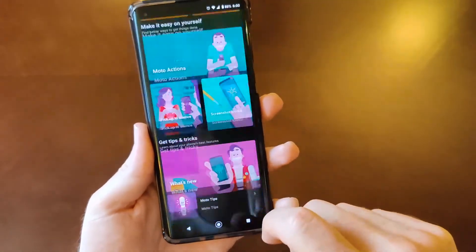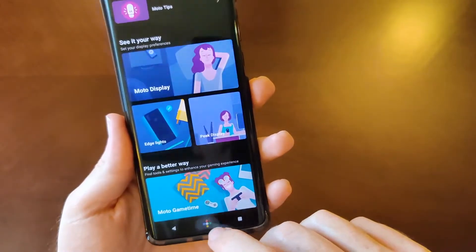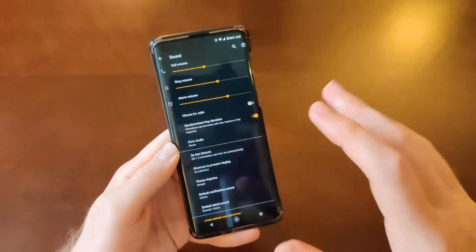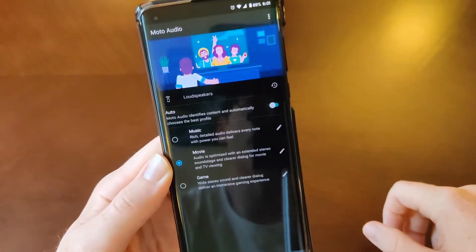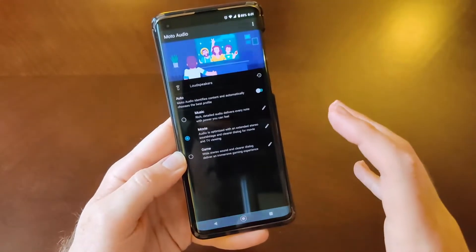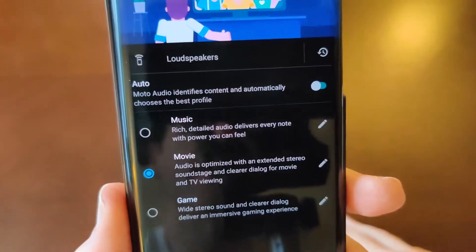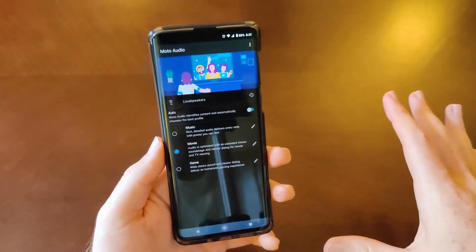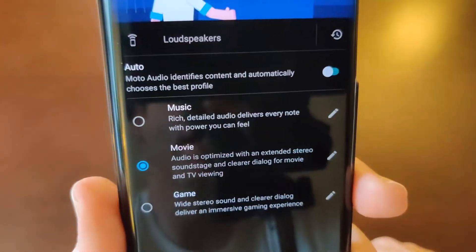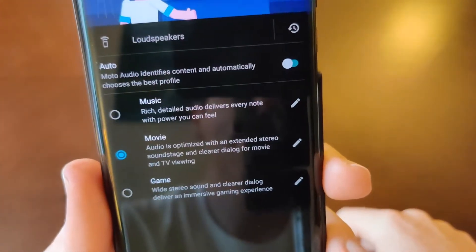Under Sound there's Moto Audio. You've got music, movie, or game modes, so you can customize the audio experience based on what you're doing. I have mine set to movie all the time because I think the audio sounds best that way and I watch a lot of YouTube videos. If you're a gamer you'll want to set it to game, or music if you listen to a lot of music.